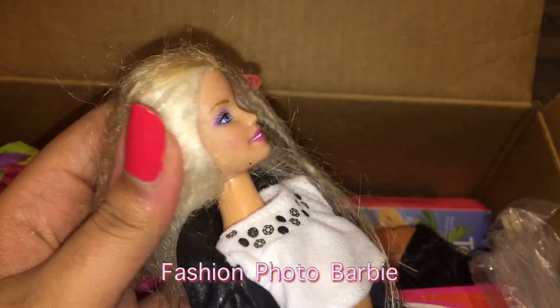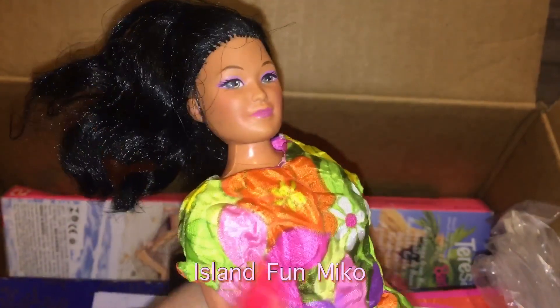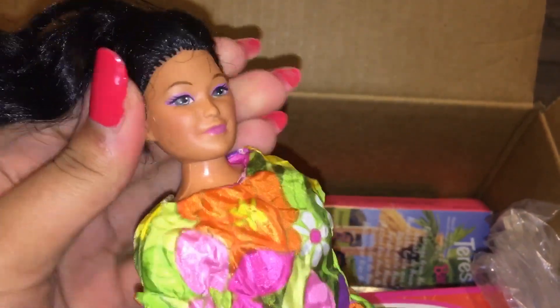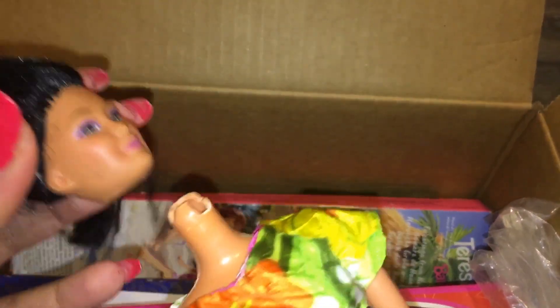We have this Barbie and she's super gorgeous. I love her makeup. Her hair is very matted, but nothing I can't fix. And then lastly for the loose dolls, we have either Miko or Kira — one of the two. She has a fat head but she still has a little bobble in her neck. I'm assuming she can be fixed — I hope she can be fixed. And she has this little homemade dress.